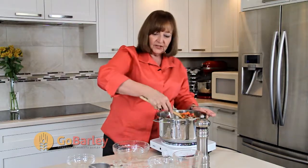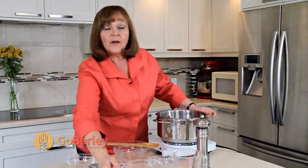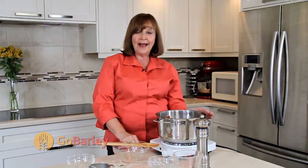We'll finish this up with our water, bring it to a boil, cover, reduce the heat to simmer, and we'll let it simmer for one hour. And there you have Hearty Bison Barley Soup.